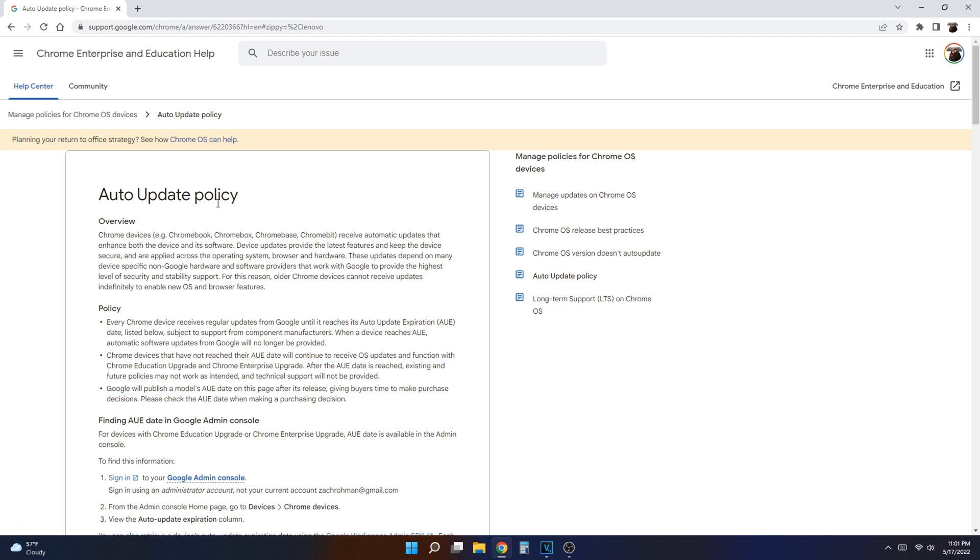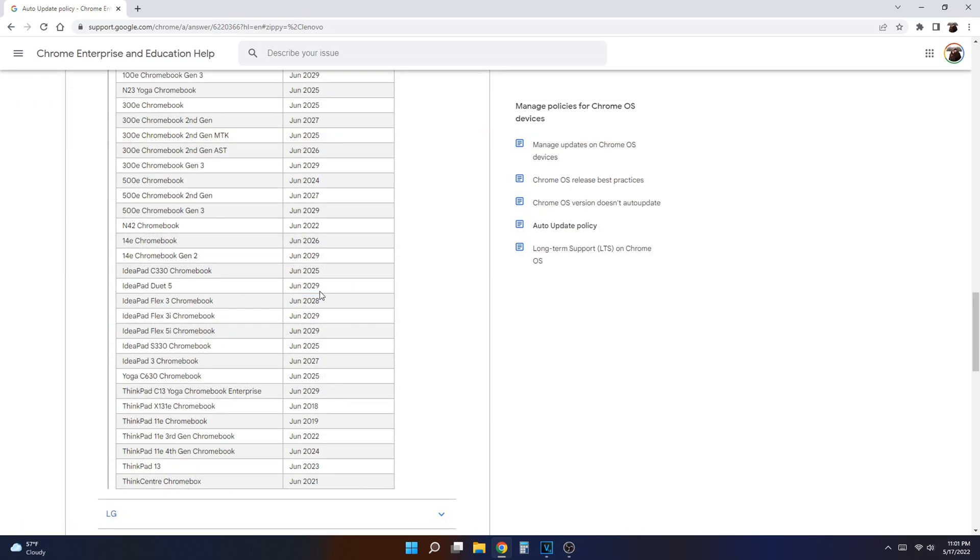Another thing that makes this tablet a great value is the eight years of software updates. Technically that's eight years from when the device was originally released, so if you buy this now you should still be getting seven to eight years of updates — that's a huge thing to consider. Even the best Android tablets on the market are only getting four years of software support, four big OS updates, and that's on Galaxy tablets like the Tab S8 or S8 Plus, which cost over $800.